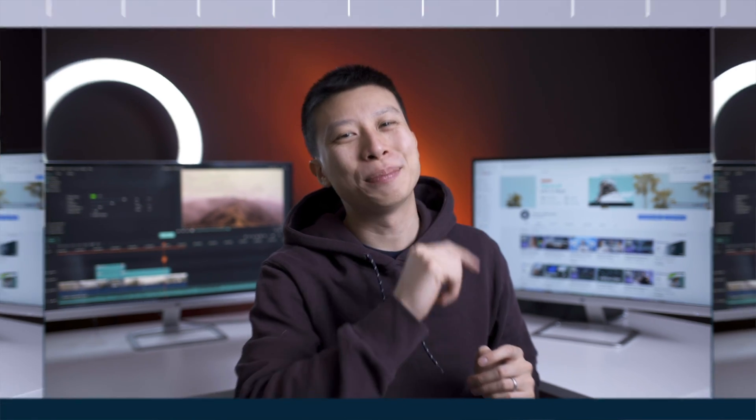And those are some quick do's and don'ts for creating great green screen videos. What will you use green screen to create next? Let us know in the comments below. Don't forget to like this video, and if you want more video editing tips and tricks, don't forget to subscribe. Until the next one, keep creating.